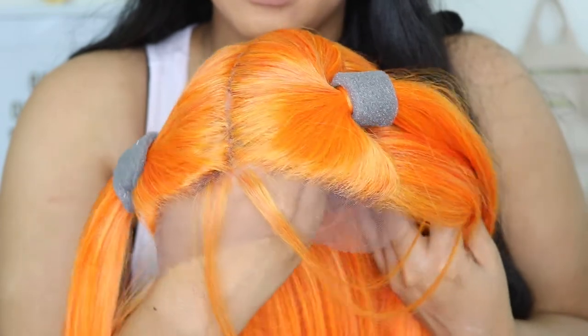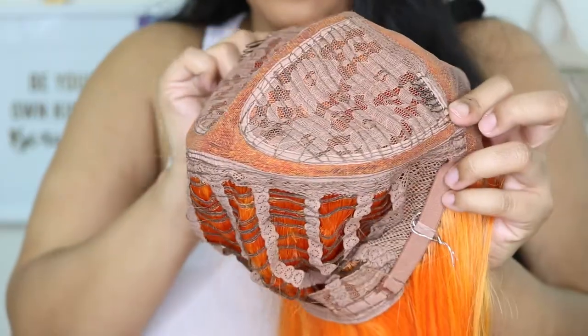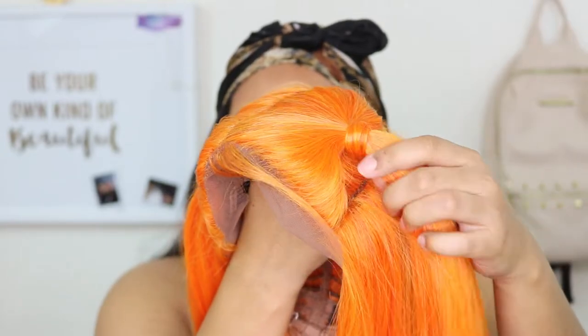The parting space is about six inches for the center part. Here's a look at the inside cap construction showing you all the different ways you can style it. It comes with combs and adjustable straps as well.